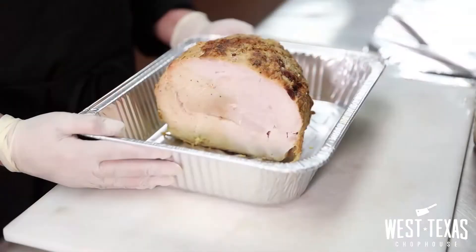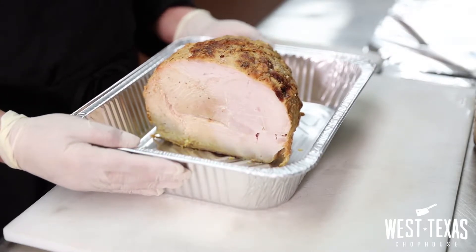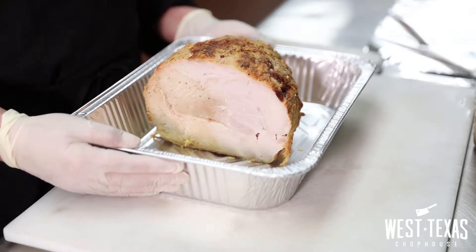Hello, my name is Alejandra, Executive Chef at West Texas Shop House. This holiday season we're going to be providing holiday dinners that will be available for delivery and pickup in El Paso throughout the month of December. Today I would like to show you the instructions on how to reheat your turkey at home for this holiday season.